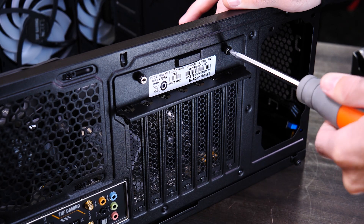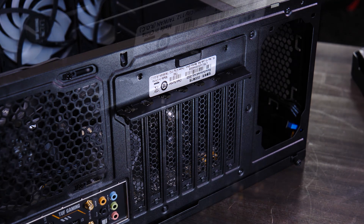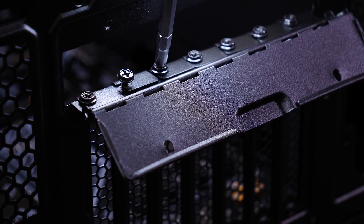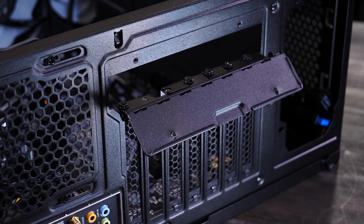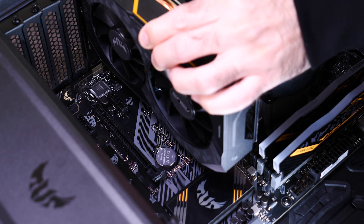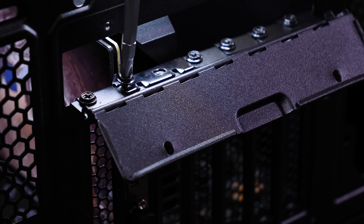This is where most of the weight will be supported. Next, we'll place the card into the PCIe Express slot. When you hear a click, you know it's in. Lastly, we'll screw the bracket screws back in to hold it in tight.